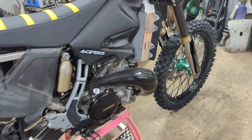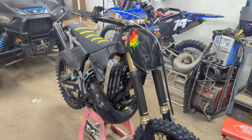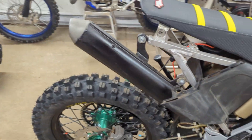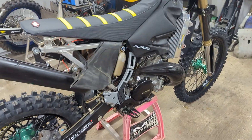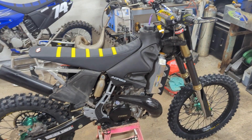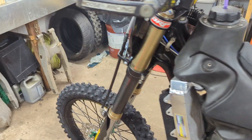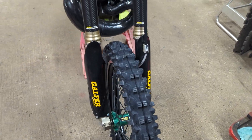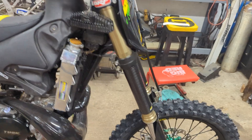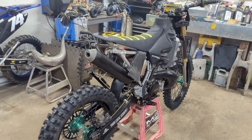New build update on the old girl — she's pretty much a roller right now. Just doing the plastics and putting the graphics kit on the plastics right now, so she's looking good. She fired up the other night for the first time — getting the motor broken in, just doing a couple heat cycles with it. Aside from that, she's ready to go. Got the front brakes on the other night and bled them, front forks on, rebuilt the front forks there the other night — all new seals and fluid in them. Pretty pumped, can't wait to get out on this thing. It's going to be a whole new machine.